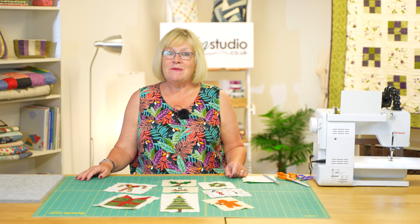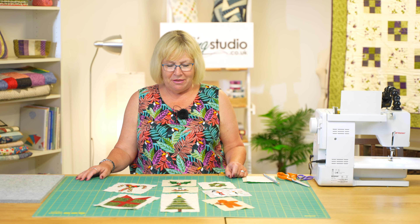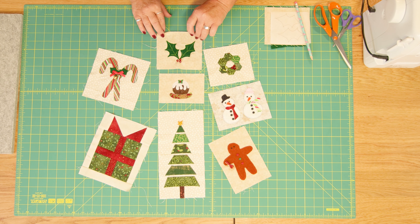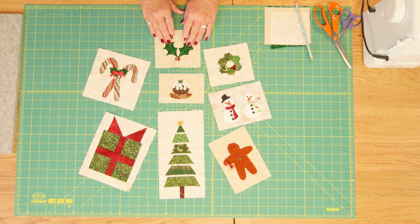Hello and welcome to the Sewing Studio. Today is block eight of our Christmas mystery block of the month. You can see these are our previous seven blocks and this is today's block.